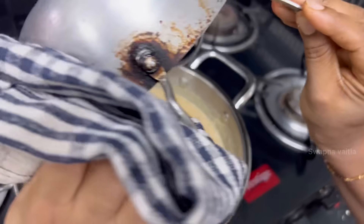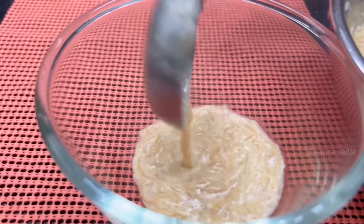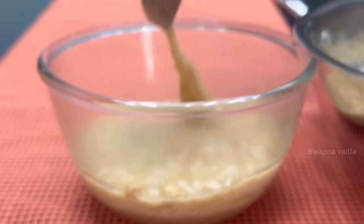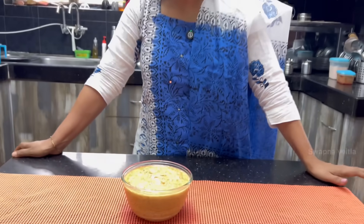Put it in the pan. Put it in the pan for 2 minutes. Try it in the pan.